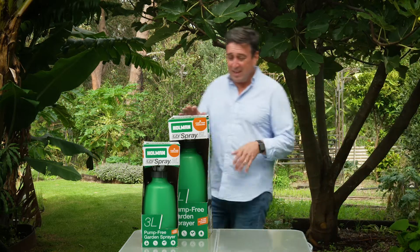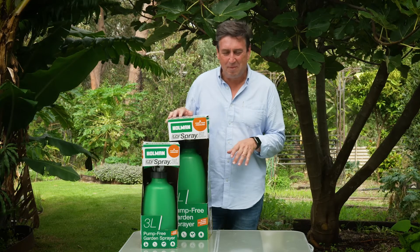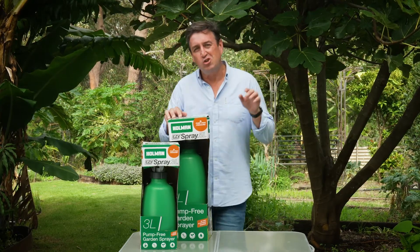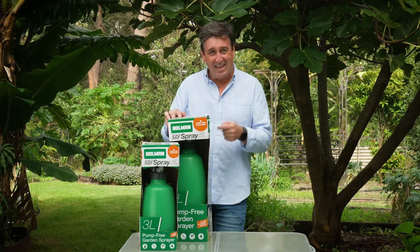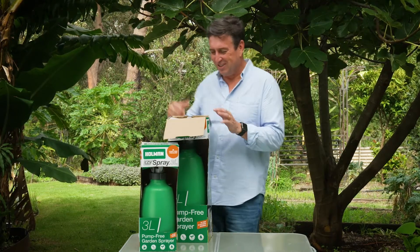So when the team at Holman told me they created this — a pressurized sprayer that you don't have to manually pump up — I went, that is incredible. In fact I said no way, but it is. Yes way. It's an incredible new invention. Come on, I'll show you how it works.